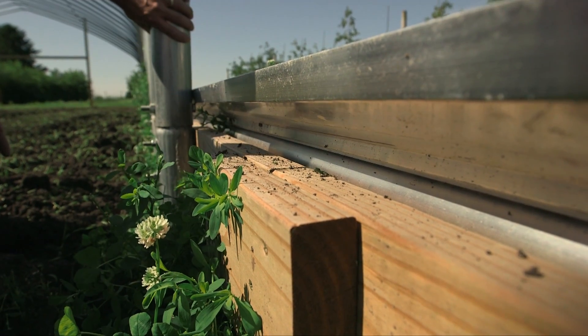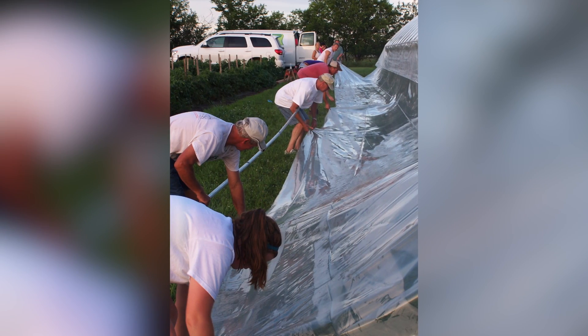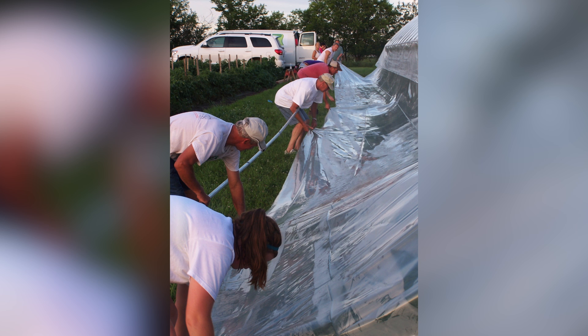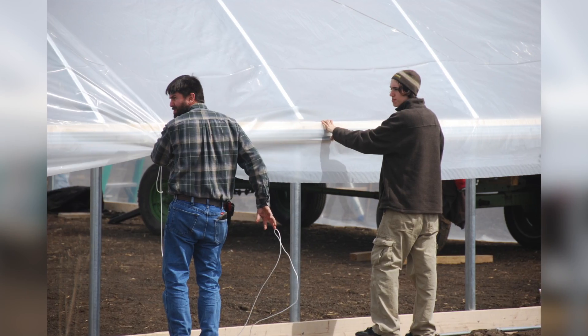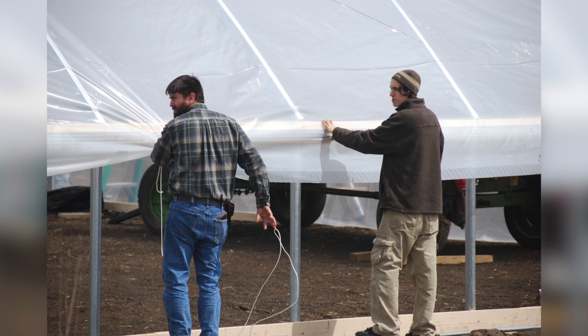The baseboard should be pretty much perfectly level going from one end to the next, and directly perpendicular to our ground posts and rib posts. Now you can start thinking about pulling across the polyethylene cover. When putting on the polyethylene cover, make sure you've got a bunch of friends around to help, and start very early in the morning at daybreak when there is no wind. Use some strings and tennis balls to slowly pull and guide the polyethylene cover up over the structure.